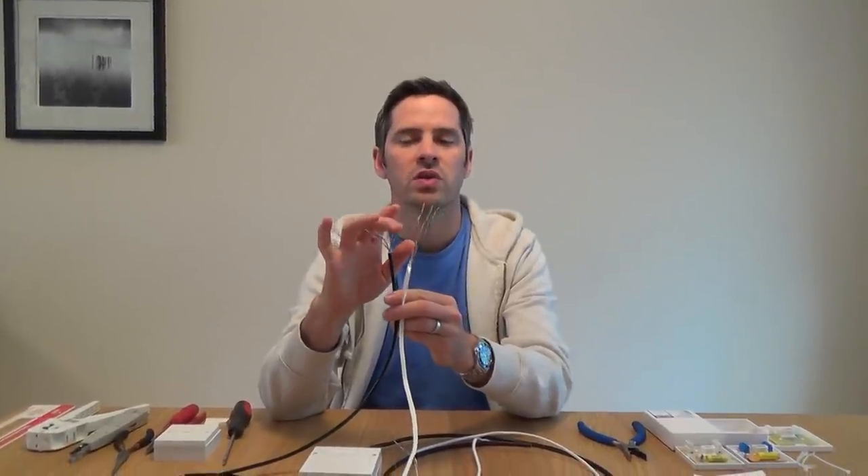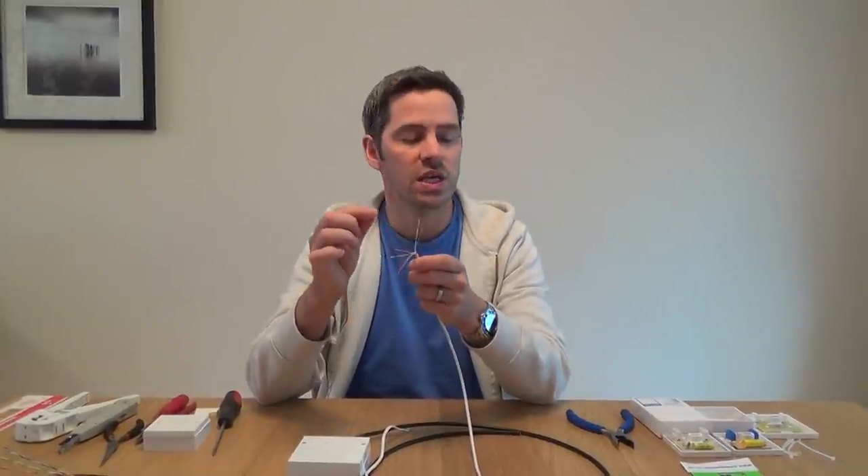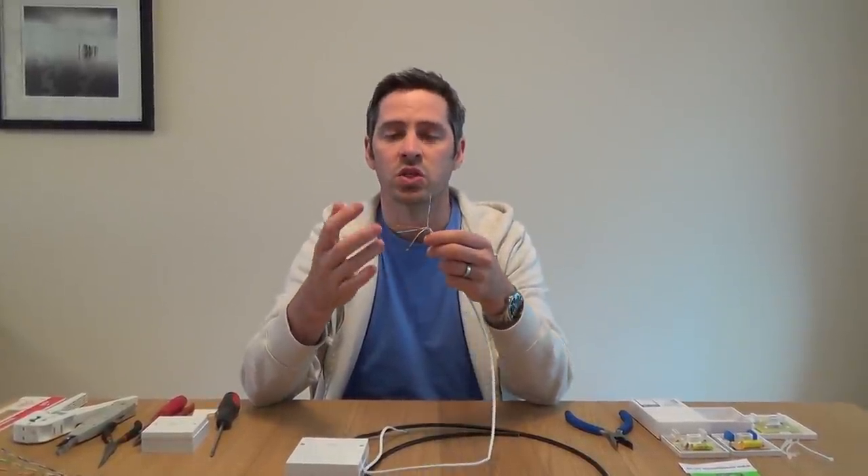Two pair cable is absolutely fine because the blues will make it work and the orange will make it ring. There's nothing wrong with using three or four pair because you might want to put a four pair cable in and then you've got spare wires to run another service in the future - if you wanted a dedicated ADSL line or another phone extension. I think it's a good idea to run a higher pair cable because then you don't have to run a cable again in the future. Always use either Cat5e cable or BT type cable, which is spec CW1308, and what that specifies is that it's twisted cable.